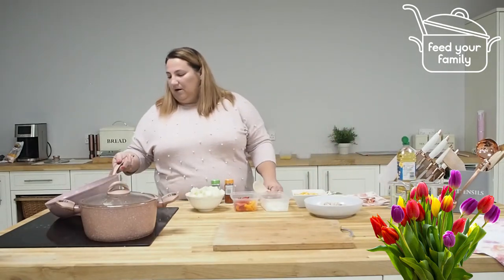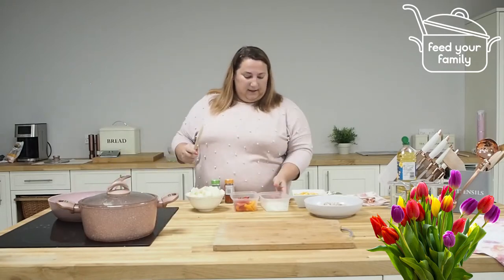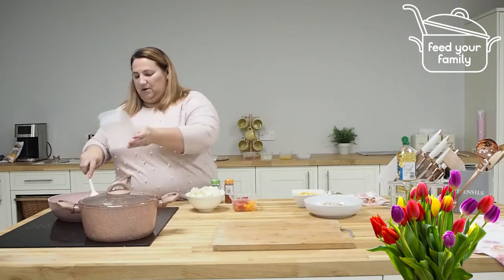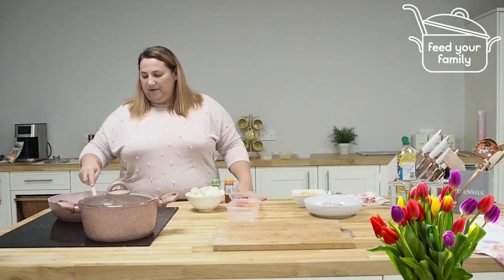I'm just going to heat up some oil in my pan and then fry off an onion. I'm just going to fry this for a couple of minutes until the onion starts to soften.